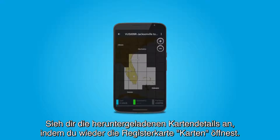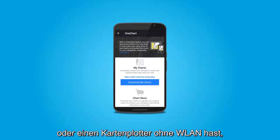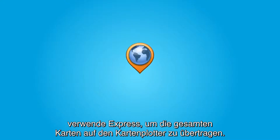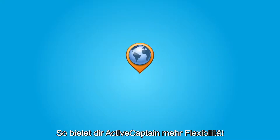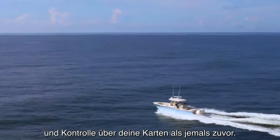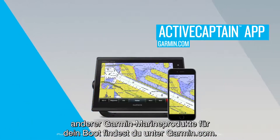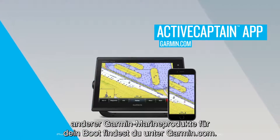To review the map detail you have downloaded, go back to the Chart tab. If you want to have direct access to the entire map on your chartplotter, or you have a chartplotter that does not have Wi-Fi, then you can use Express to get your maps in their entirety to your chartplotter. And that's how ActiveCaptain can help you enjoy more flexibility and control with your maps and charts than ever. Learn more about using the ActiveCaptain app and other Garmin Marine products for your boat at garmin.com.